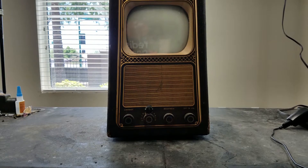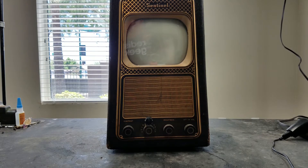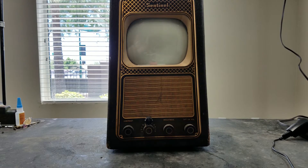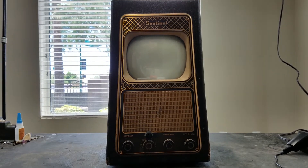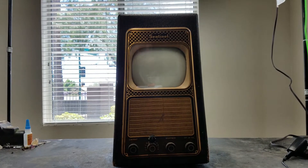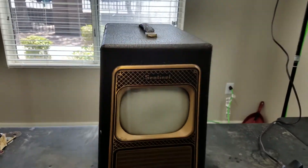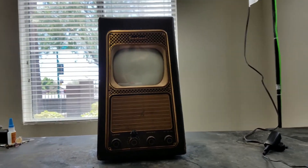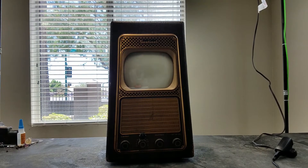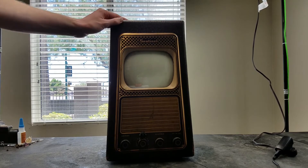Hello, welcome back to this random type of YFX stuff. It's TV time. This is, I believe, a 1948 Sentinel 400 — I'll have to double-check the model number — but this is a late 40s portable TV. It's about the same size and shape as an RCA P31 portable radio from the early 30s, just about 20 years later.